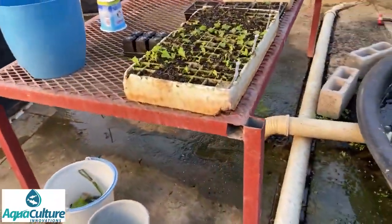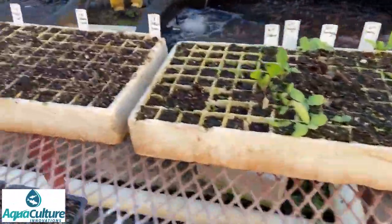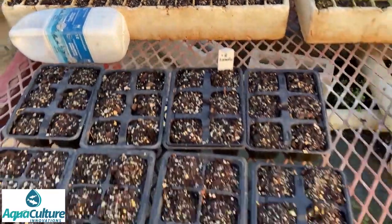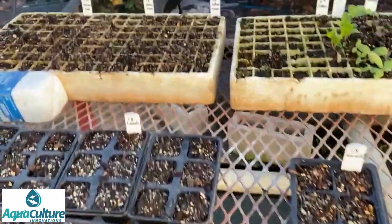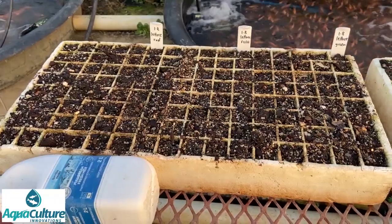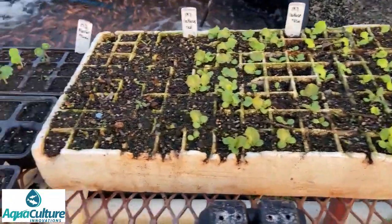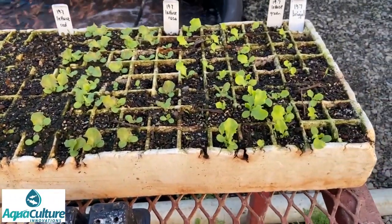Here you can see a nursery area where we do our seeding — we use potting soil and there's a whole chapter on this. Every two weeks we plant a new tray of seedlings. This is lettuce seedlings, and here are 60 cucumber vines that have just been planted. Every two weeks we plant another tray of lettuce seeds. You can see the reds on this end are not germinating very well, but the greens and the roses are doing very well.